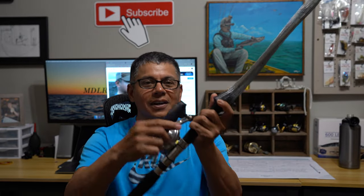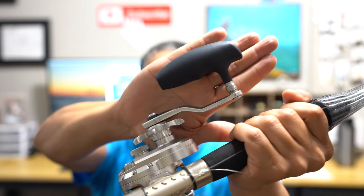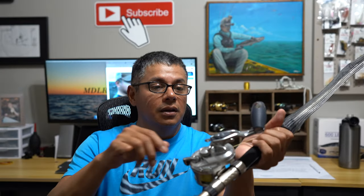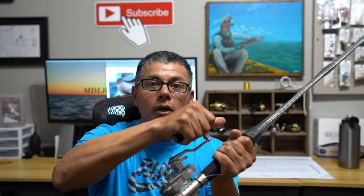Just taking a look at her — look at this handle. Isn't that just crazy? That is a lot of firepower. That is beefed up. You've got a really good grip.